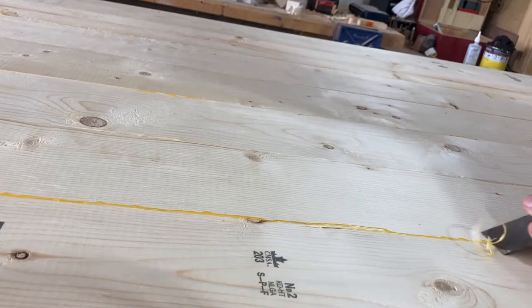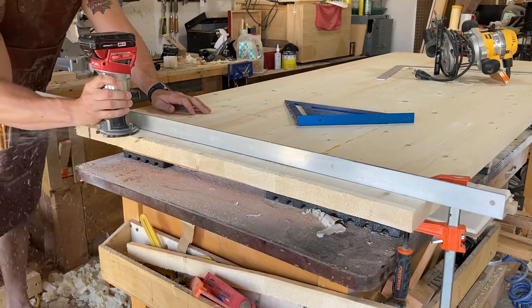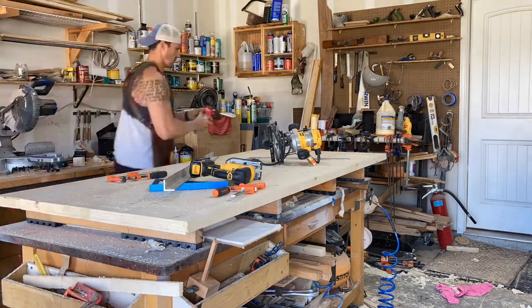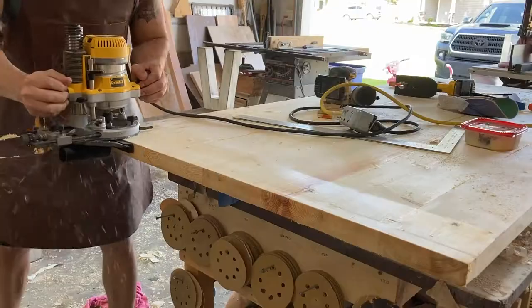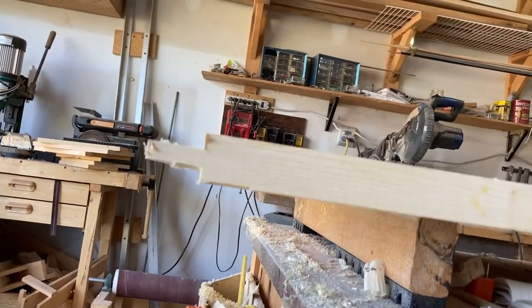Once the glue is dried, I just clean it up and then work on cutting a straight line on either end. If I had a track saw it would make this a lot easier, but I don't, so I cut a roughly straight line and clean it up with the router. The same technique is used to do the tongue for the breadboard ends.